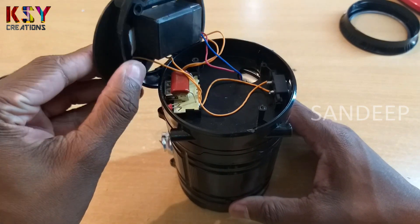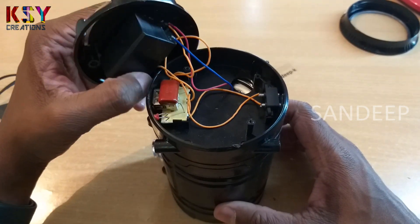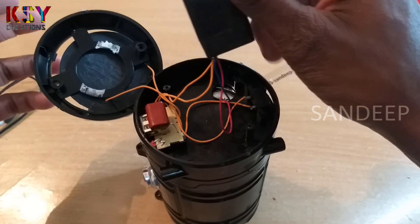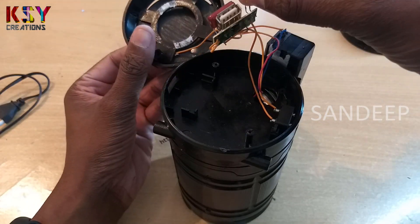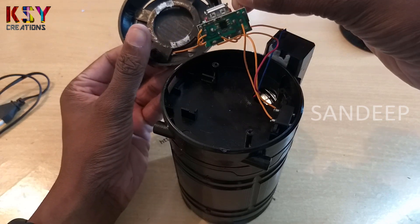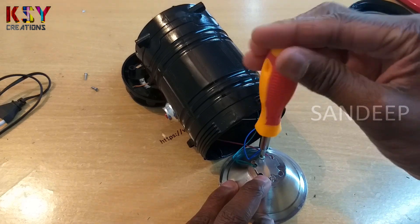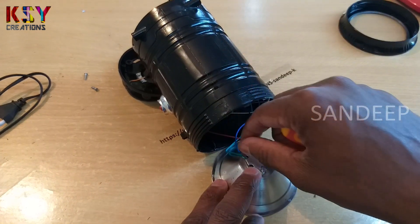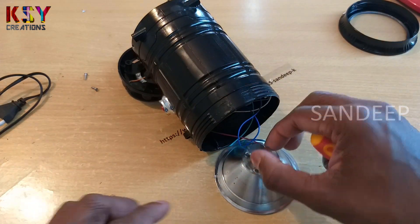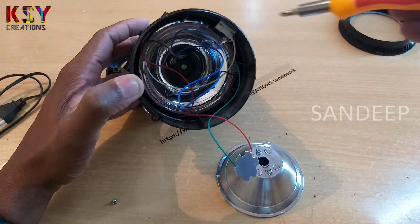Here we got the top section. Here is the power source for the lamp — a small battery. Here is the small module which converts AC to DC for charging. Inside we got one more screw.